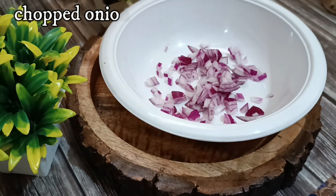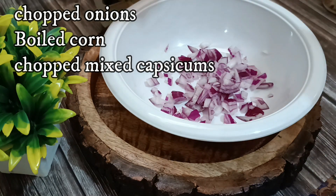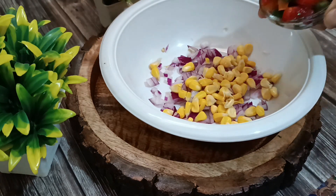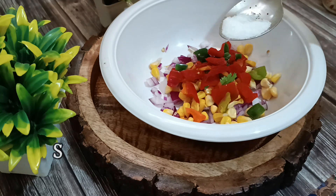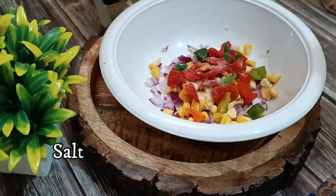Now for the toppings, I'm taking some chopped onions, some boiled corn, and some mixed capsicums. You can also use zucchini, small chopped carrots, French beans, or any other vegetables of your choice. You can also add in some tomatoes. I just preferred using onion and capsicum.